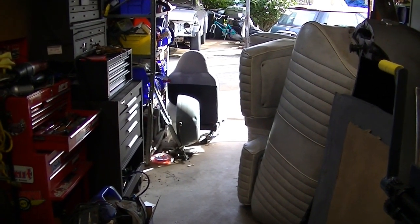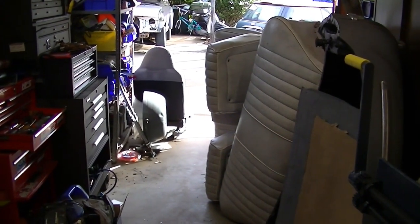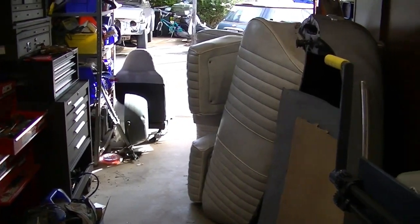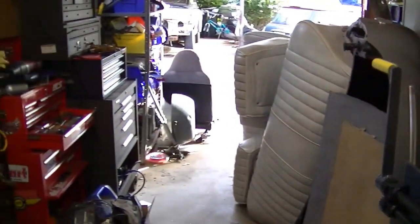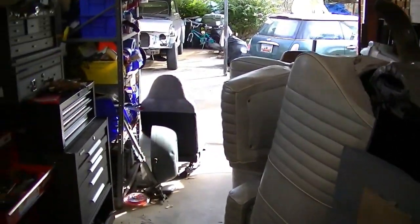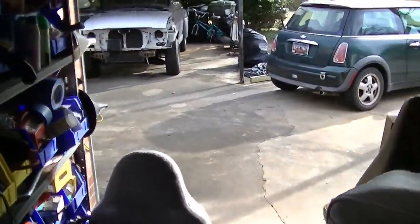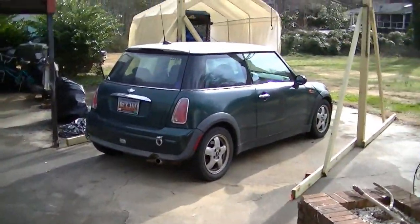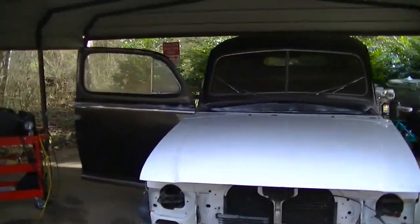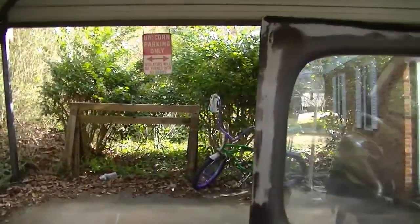Good morning everyone and welcome back to the garage, which is now for the most part a hoarder's cave of seats, upholstery, and car parts. Felix, come along with me — we'll dance our way through this maze labyrinth of upholstery and storage stuff. Hopefully one day I'll get back to this car. It's a beautiful February day, still chilly but supposed to be in the 50s today.